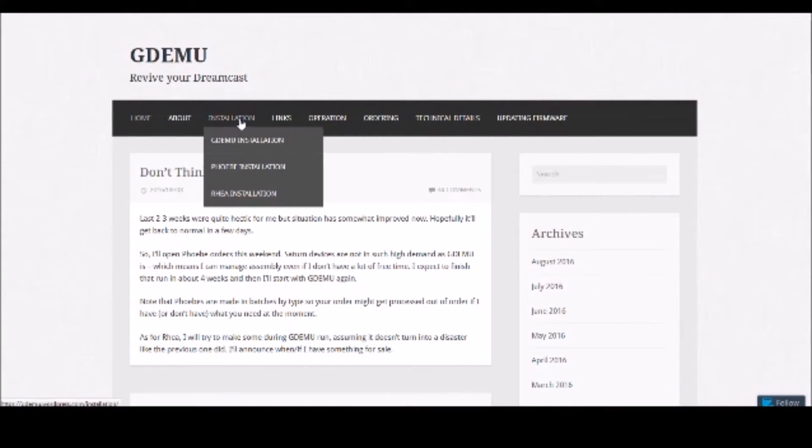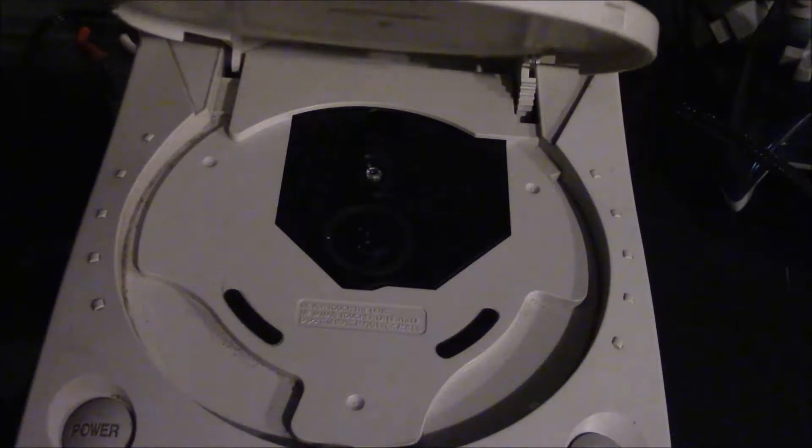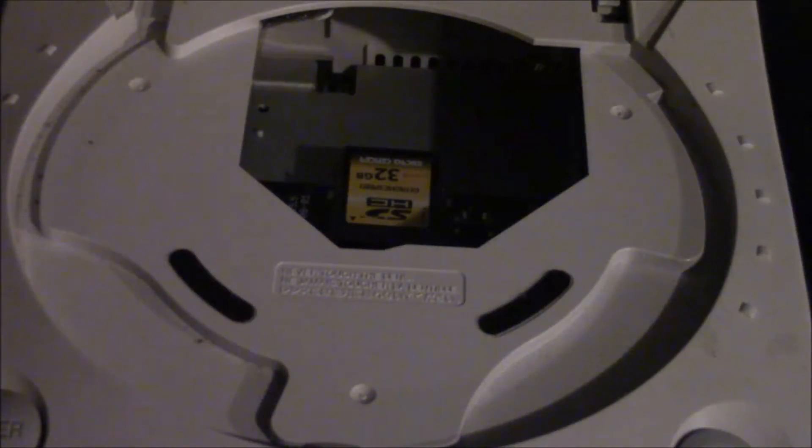The GD-MU. Made by hand by a nice man in Poland, the GD-MU is a small device that replaces the normal GD-ROM drive inside your Dreamcast with an SD card reader.